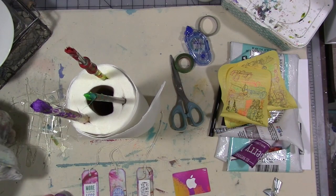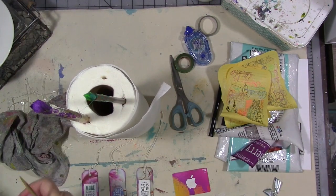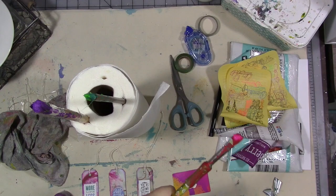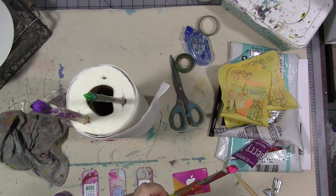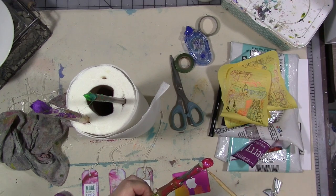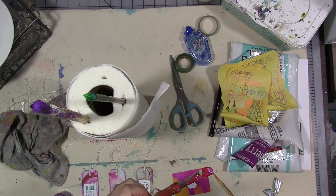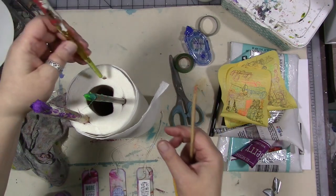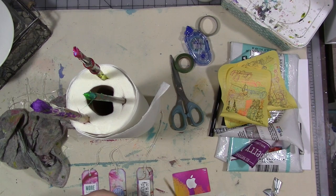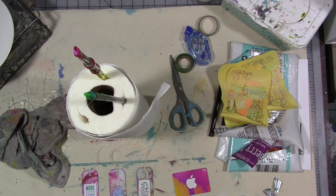Before I sent my round robin supply box off to its first destination, I took some of the brushes out and saved them. If you don't know what a round robin supply box is, it's something we're doing over in the My Year 2017 Facebook group. We take our old well-loved, still probably useful art supplies — or ones you never used and don't care for, or maybe you just have too much of something — pack up a box and send it off to a friend. That friend takes what they want, fills it up again, and sends it off to another friend.